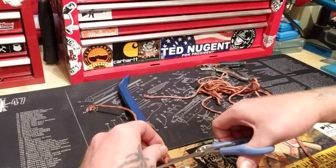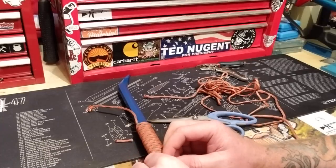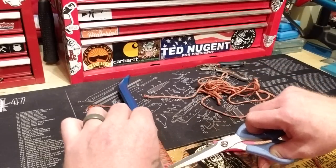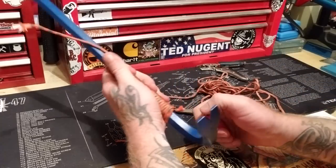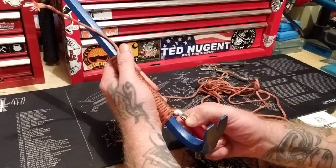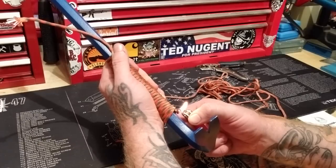I'll just have to do this again. Let me cut it here and I'll cut it back again. I show everything on here — I'm not one of those people that edits everything out so you guys think it went smoothly. You guys know better than that. No way it went that smoothly. Burn it back as much as I can.